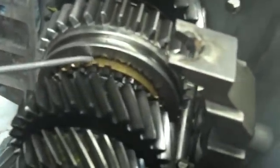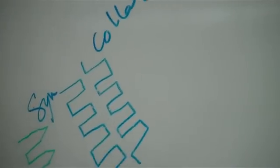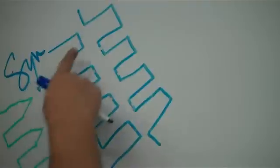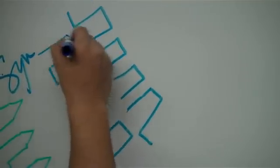Here are the splines on the inside and here are the splines on the outside. Because if the gears were like this — if the shape was like this and they were spinning at different speeds — then it would be hard for them to engage. So they gave it a special shape to make it easier for it to engage.